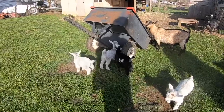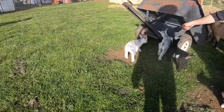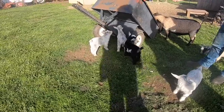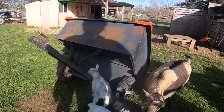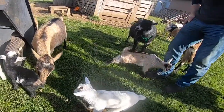We are getting goats so we have to build a goat barn. It's kind of tricky because that goat barn needs to have a birthing stall, because a couple of the does we are getting will come pregnant. We are also getting a couple of boys so we are going to have to put them in different pens.